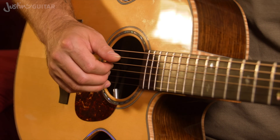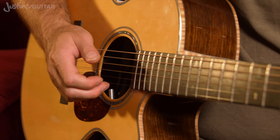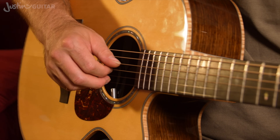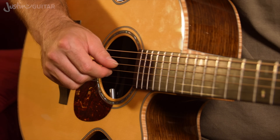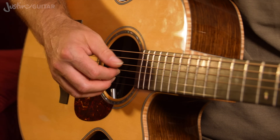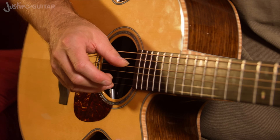A really common beginner mistake that I see all the time is grabbing at the strings and trying to pull them. So I often see this sort of movement where there's a whole heap of movement of the hand. The knuckles of the hand doing the finger picking should hardly be moving. You're not using your hand and arm to pick the strings. By using just your fingers, you'll get a lot nicer contact with the string. It's worth doing this sort of thing — just putting the fingers on the strings, 1, 2 and 3 and the thumb, and then just feeling it.